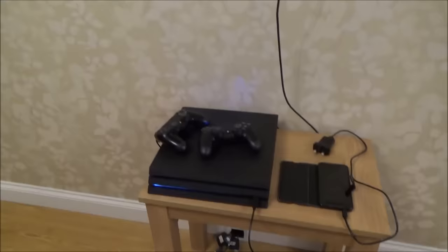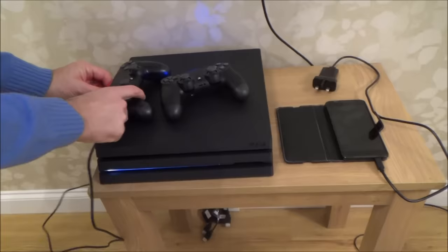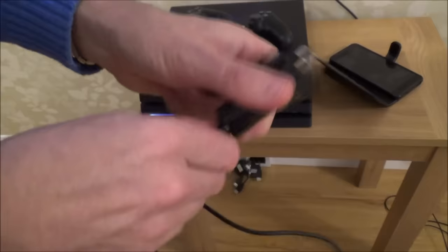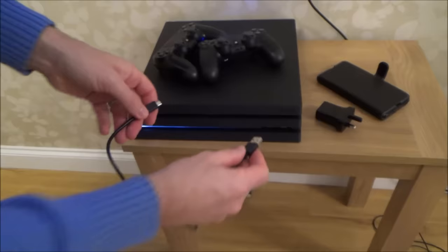Now if that option doesn't work, chances are you've got a faulty USB cable. Unplug that cable and try another one — possibly one from an Android mobile phone. This is one from my Android phone and it's also a micro USB, and this will also work to connect up your controller.